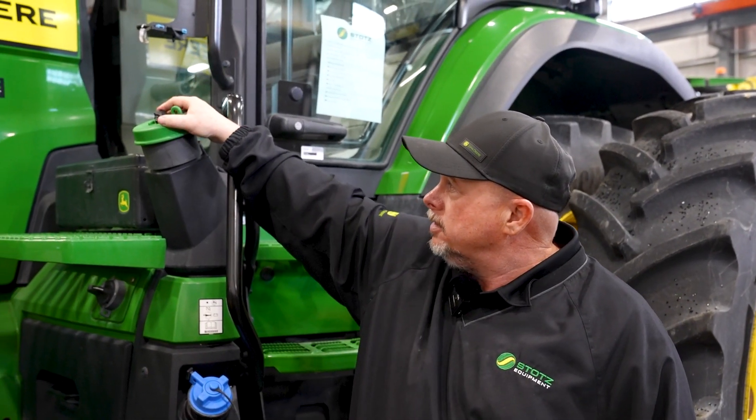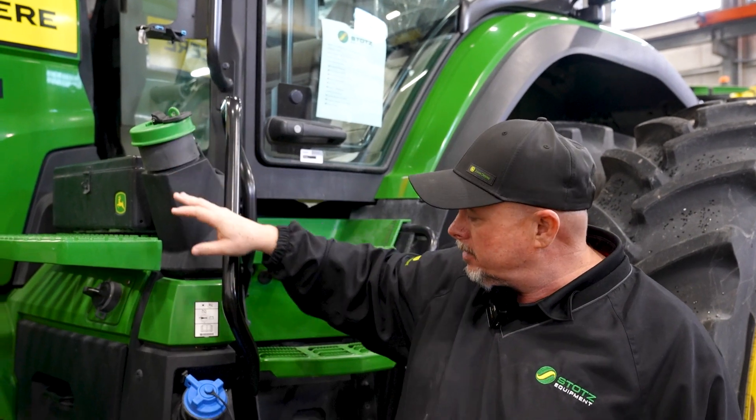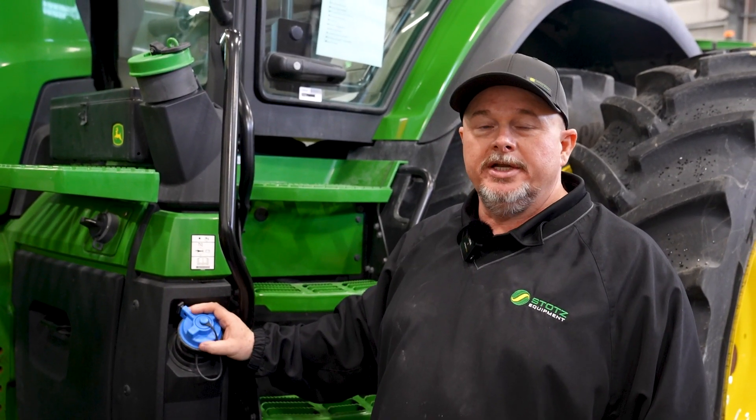This is your fuel fill — diesel only, green cap, diesel only. Down below it is our DEF, blue cap, and DEF only.